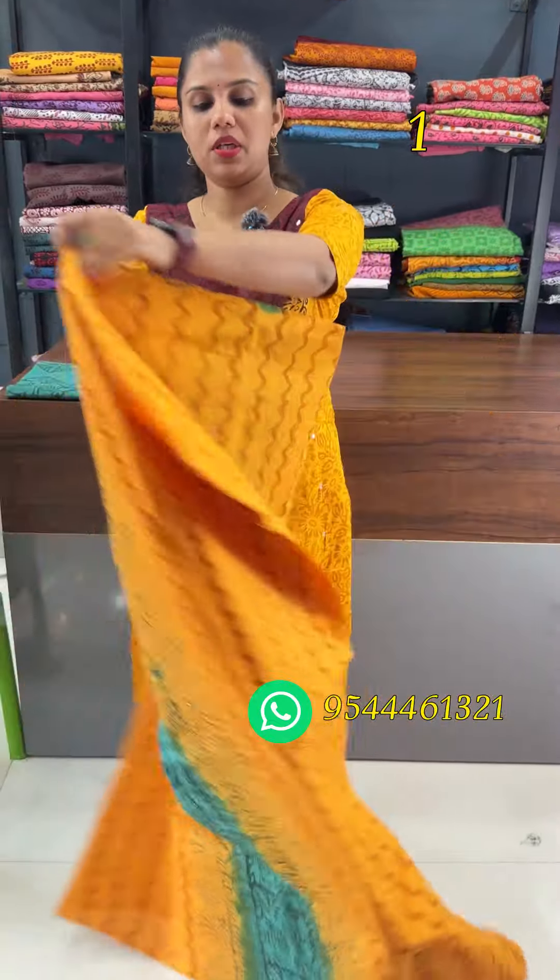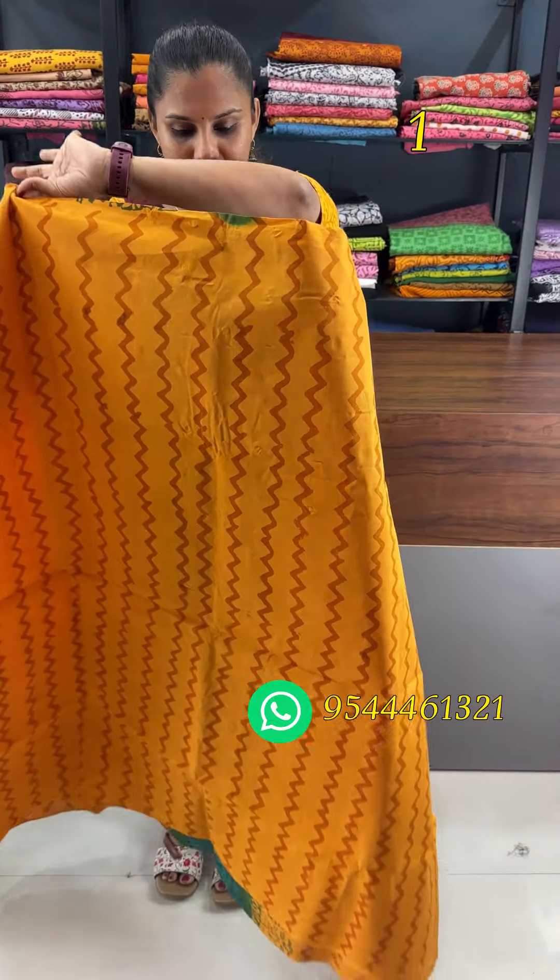The first shade is a mango yellow-green combination. The back portion has a zigzag pattern and the front has a different pattern.